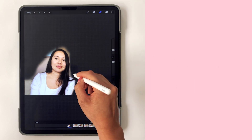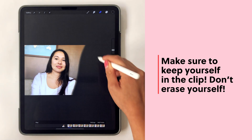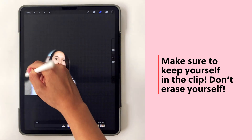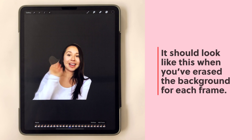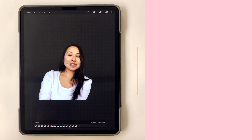In this next sequence I'm just erasing everything behind me besides myself. Just to make sure — do not erase the clip of yourself, just erase the background. It should look something like this when you've erased every background for each frame.